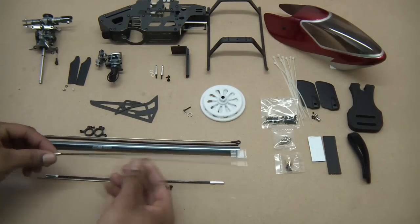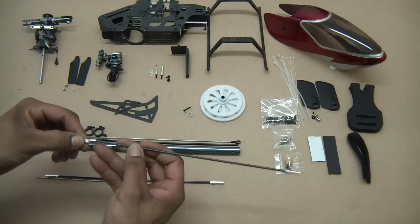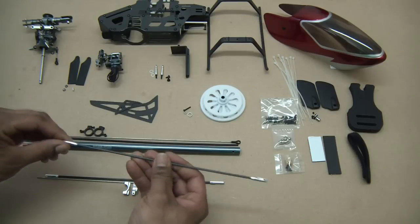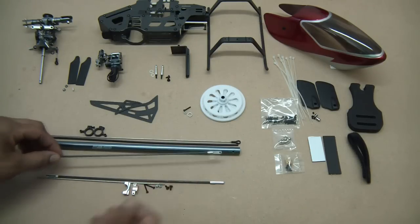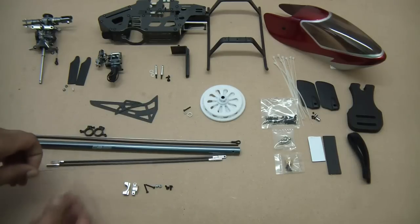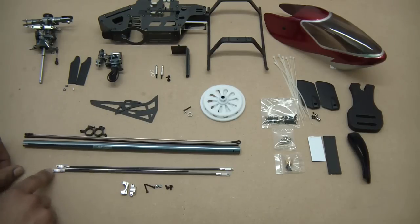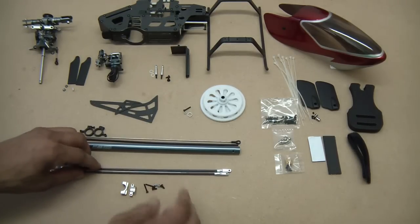In a separate package you get your tail boom supports. Make sure you check to see if these need to be re-glued, but don't glue them on until you've confirmed they're in the right position — you don't want to glue one sideways when you need it going the other direction.